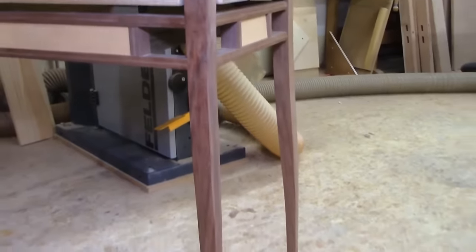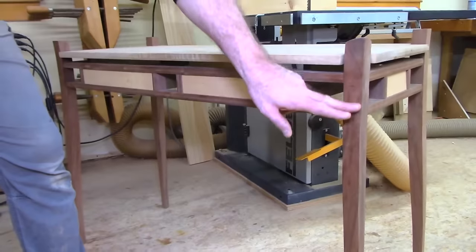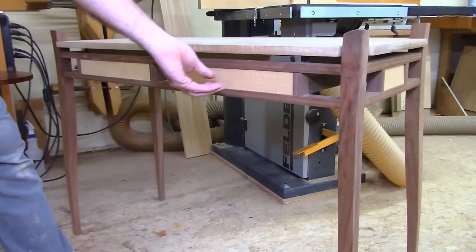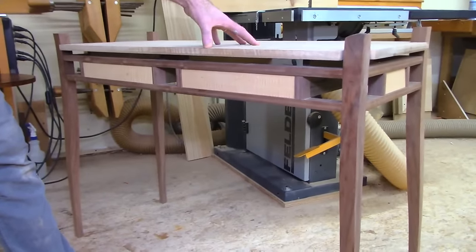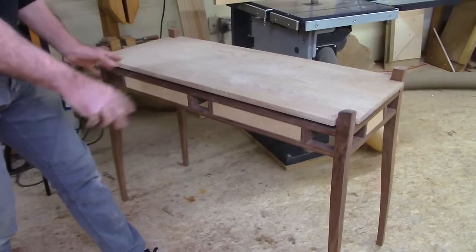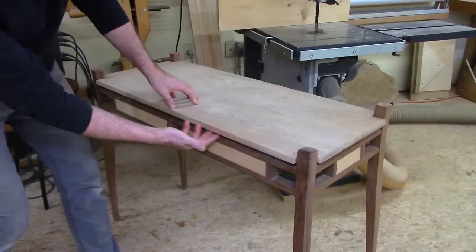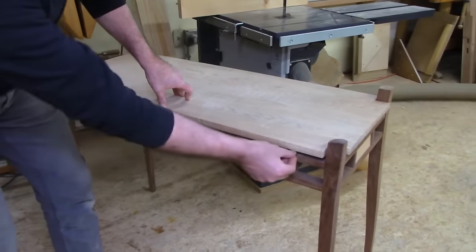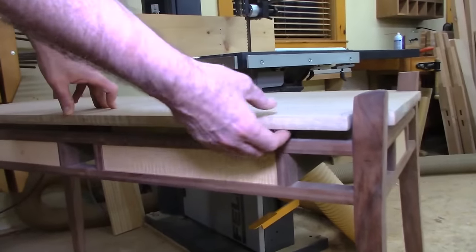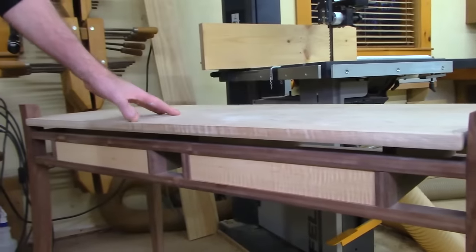The drawer fronts will be drawers with custom original pulls that you can make. The top is going to be some really highly figured maple — I want it to look almost like a cloud resting on top. It's considered a floating top because it's not directly appearing to be connected to the rail. There's a three-quarter inch space in there, and behind underneath there are supports so the legs come up as if this is floating.